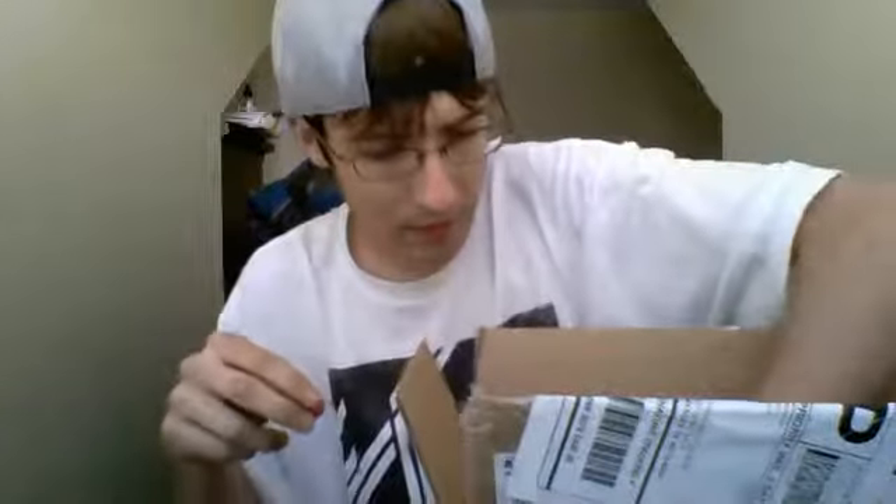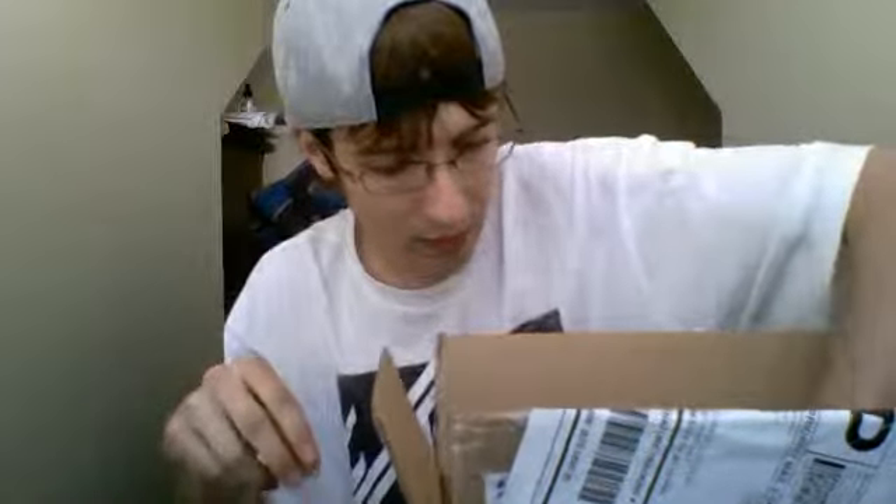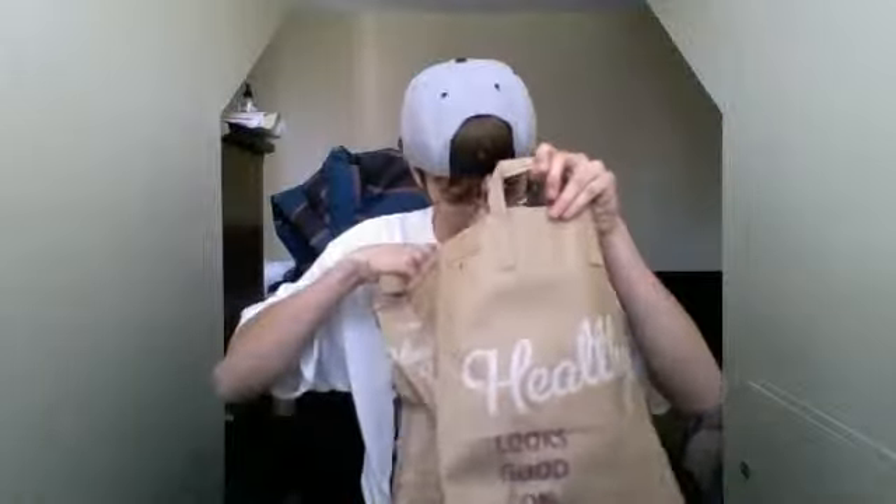Alright, gold wrap. Then I just got a few stickers. Move that out the way. I think there was a little bit of stuff in here — nope, that's it.